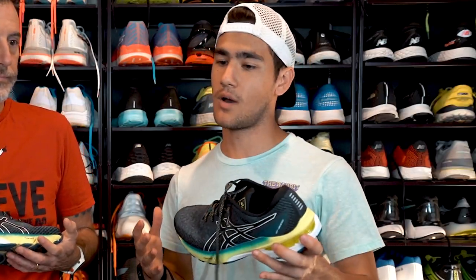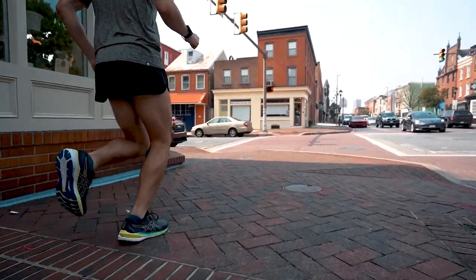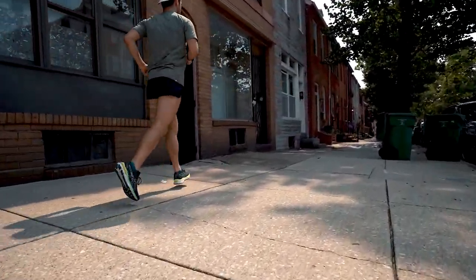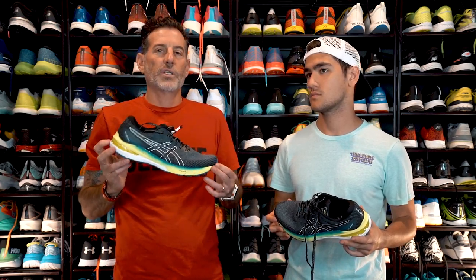I'm someone who traditionally wears neutral running shoes, so when I see a stability shoe I'm kind of like, I don't know if I'm going to love it. But if it's got a little bit less weight to it, that gives me more of a feeling to want to get back out there with this shoe. When your legs are tired, you put this shoe on and it keeps the foot in a better, not as sloppy feel as you might get in a neutral shoe. I think this is designed for the person who needs stability and wants a light, faster shoe.